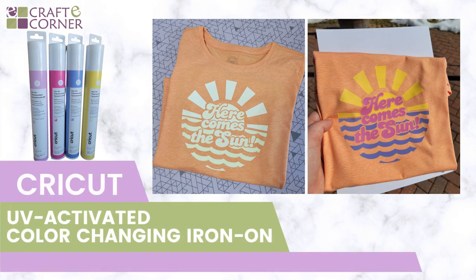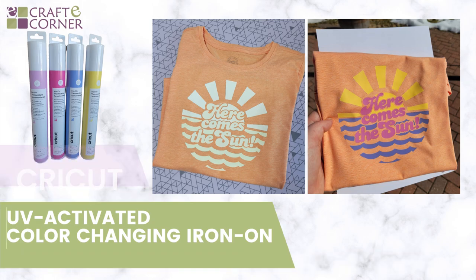Welcome back! I'm Beth with Crafty Corner and I am beyond excited to show you the project today. Kurga has released all new products including this one that I have been waiting for: UV activated color changing iron-on HTV. It starts out as white and then in sunlight it will change colors. I am impressed on how well it works. Let's make a shirt and see it in action.